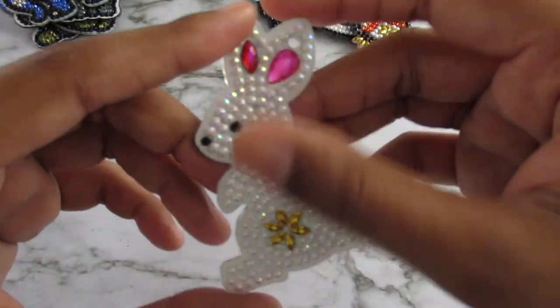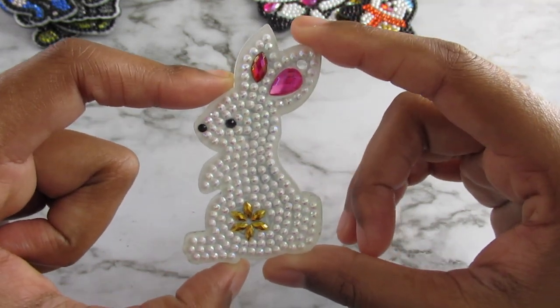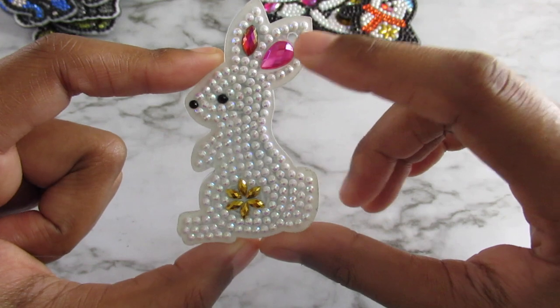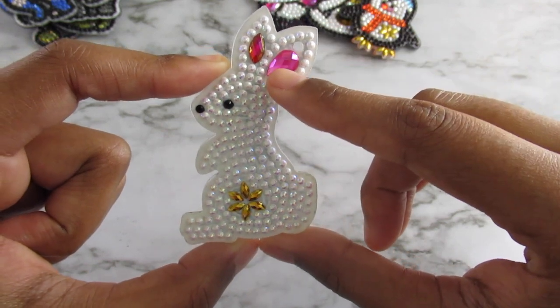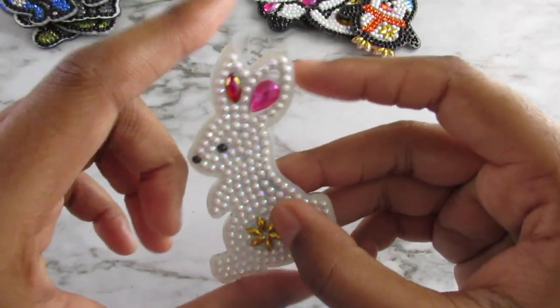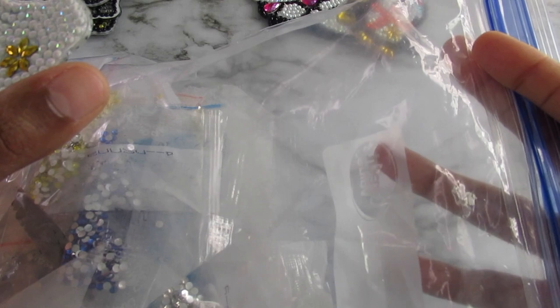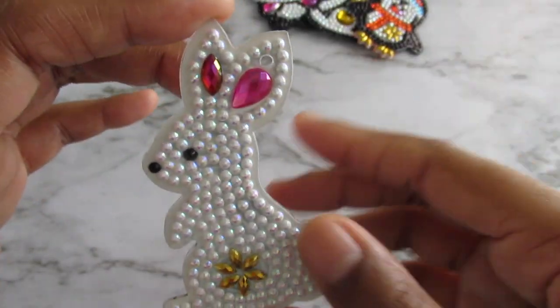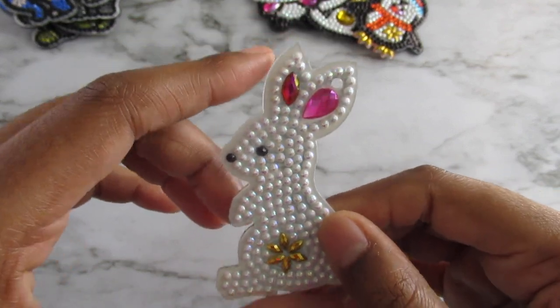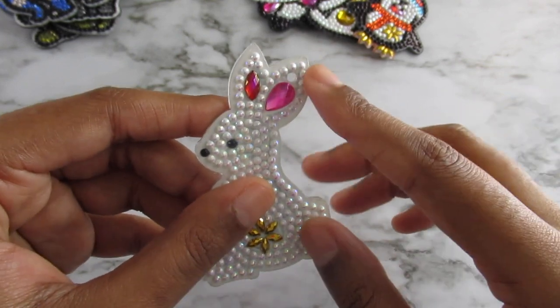Last but not least, here is my bunny rabbit. I'm sharing him last because when I got to the bunny and I got to this special gem here, the bag only had one — but there are two, one on each side. I went into my little stash bag, which is just a big Ziploc bag where I put all the special gems from the keychains, and luckily I found another matching gem in there and was able to use it.